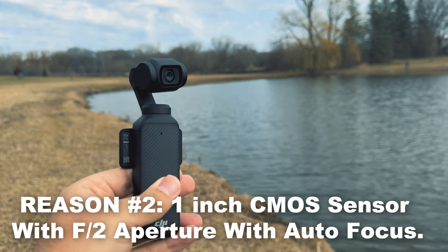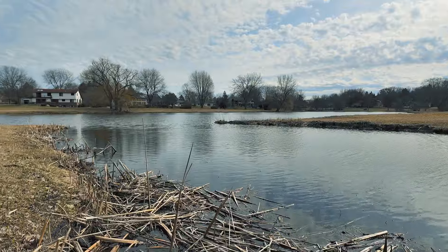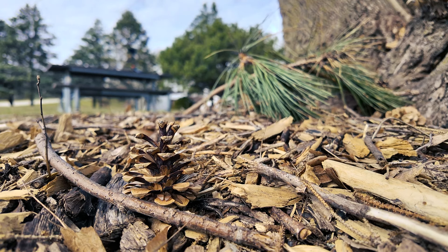Reason number two is that it has a one-inch CMOS sensor with an F2 aperture and autofocus. The reason that's awesome is because it's the same sensor size as the Sony ZV-1 or the Canon G7X Mark II, and you're getting that same sensor size at a lower price — around the $500 mark — where those cameras sell for more like $700 or $800. That sensor size and F2 aperture gives you better-looking videos that look good in low light, and also gives you the shallow depth of field — the blurry background effect — as you get closer to the camera.